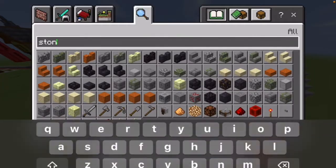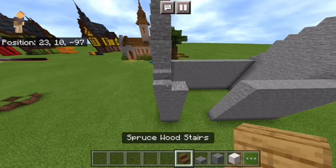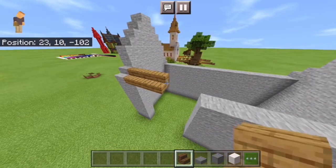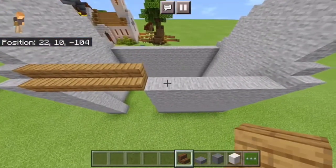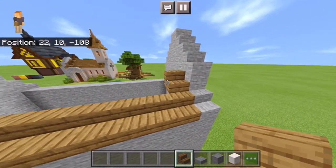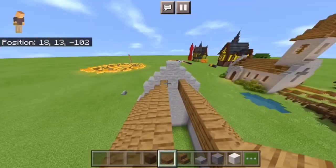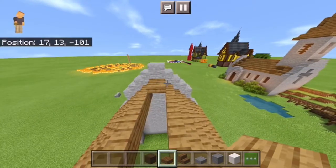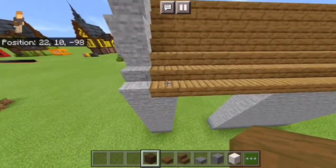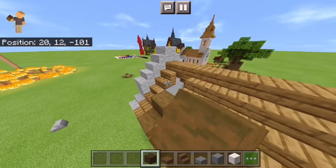After you do that, you're going to want to grab some spruce stairs and just put them along the top like this, going over the gap that we made. Then you're just going to do a normal triangle shape straight up. After that, you're going to place some spruce wood slabs across the top. Then go to the very edge, come over one, break these, and replace them with the stripped spruce block.